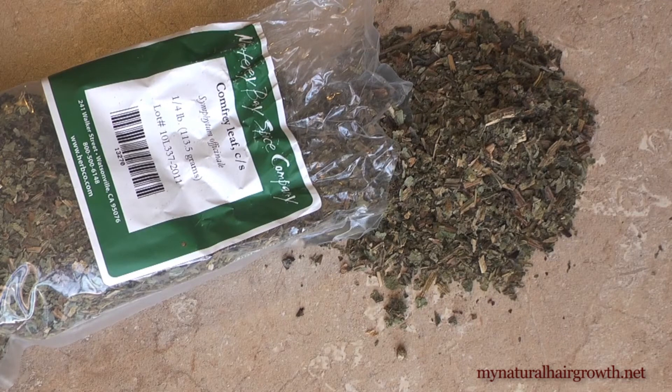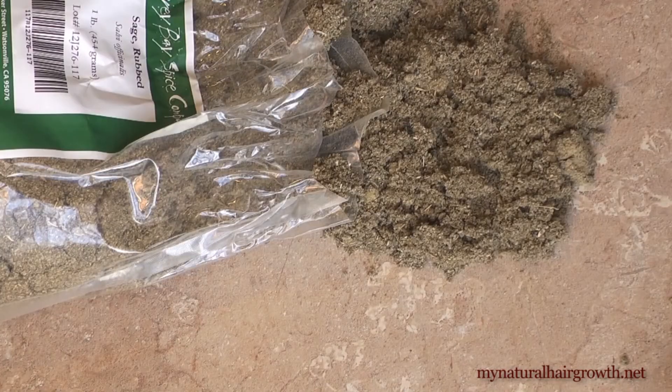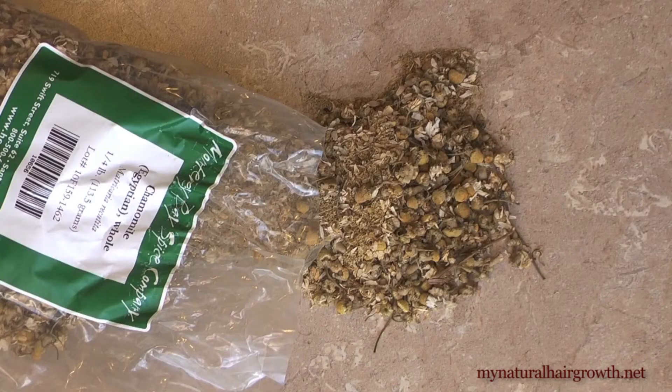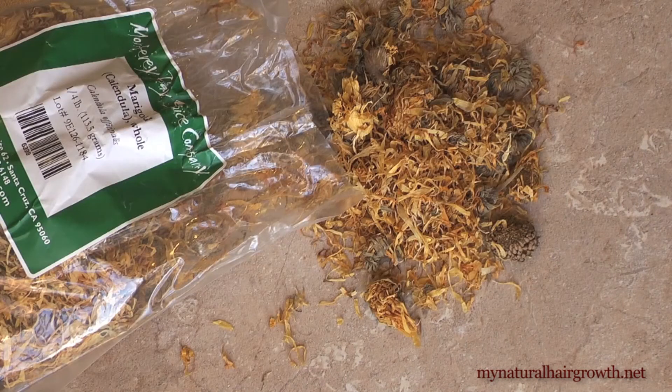My first experiment with this blend is an apple cider vinegar infusion, in which I infuse the herbs in apple cider vinegar. This way, whenever I do apple cider vinegar rinses — which is very often because I use black soap which is too alkaline — I will also get the benefits of these herbs, sort of killing two birds with one stone. It takes about four weeks to infuse, so a video of that infusion will be up when it's ready.